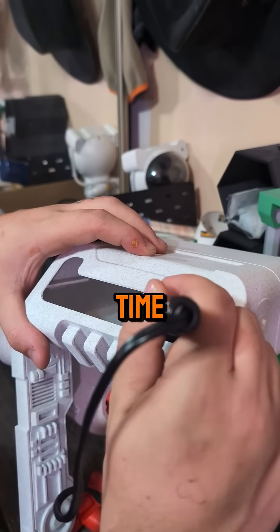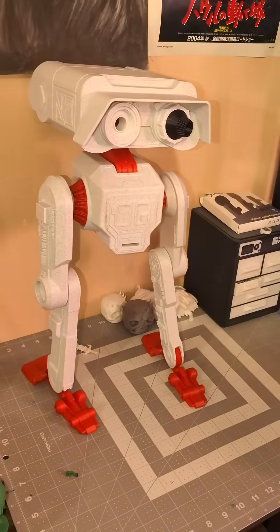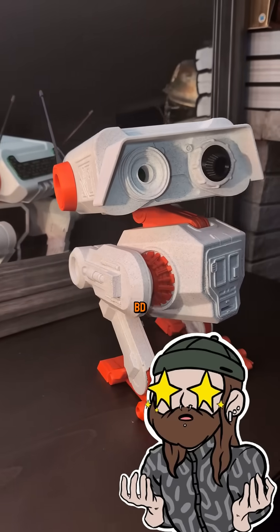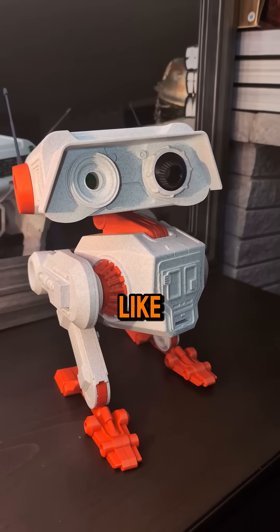Once the head's together, it's time for the big finale — connecting it to the body. Now he's fully alive. You've got a fully adjustable BD-1 that looks like it rolled right out of Jedi: Fallen Order, and yes, he poses like a champ.